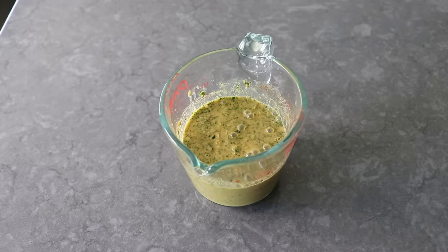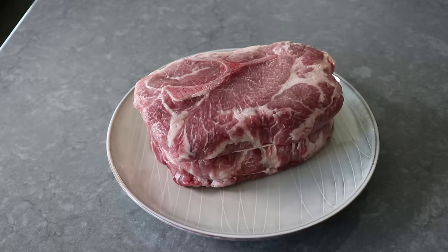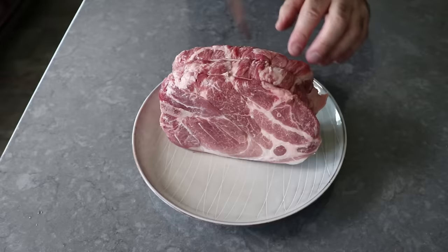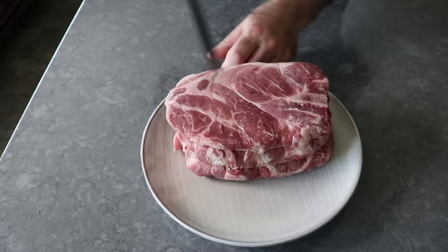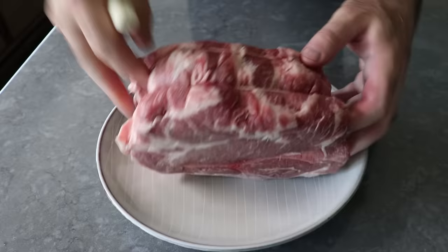Once our mojo marinade is done, we can move on to prep our pork. What I have here is a three-and-a-half-pound piece of pork shoulder that's been tied up and called a roast. Before we marinate it, I think we should go ahead and give it the old poke-poke all over, which is going to help that marinade penetrate the meat. We'll go ahead and pierce that on all sides, which was kind of a fun game for me since I was trying to avoid cutting the strings. Then once that's been accomplished, we can transfer that into whatever we're going to marinate it in, which for me is usually a zip-top bag.